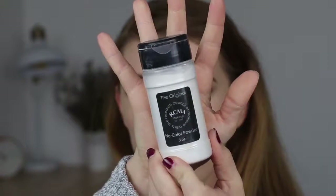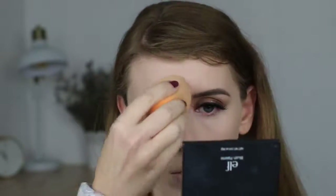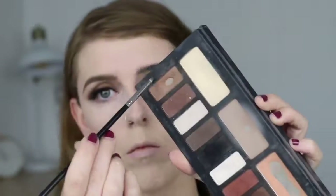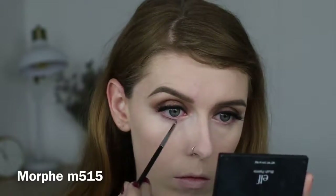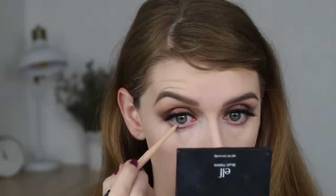To set all my concealer I'm grabbing my RCMA No Color Powder on a damp sponge and setting all the places I put concealer so it doesn't slide or move — this also helps if you have an oily T-zone. Now I'm using a small pencil brush with that light brown from the crease and placing it on my lower lash line from the outer corner to about three-quarters of the way in. Then I'm taking a little of that white shadow to clean up and sharpen the edges of the shadow.